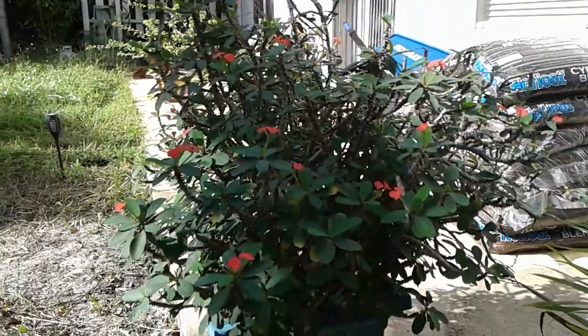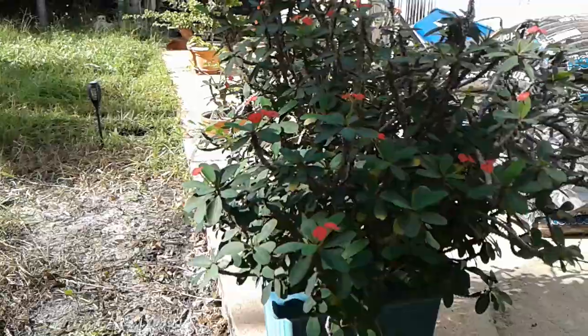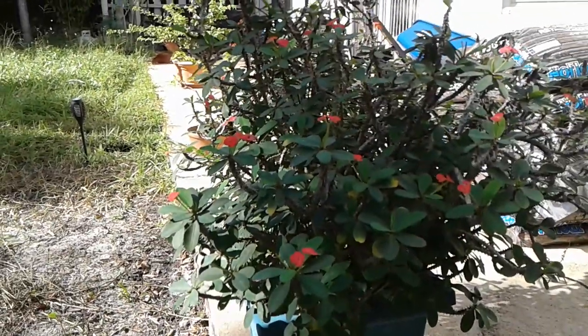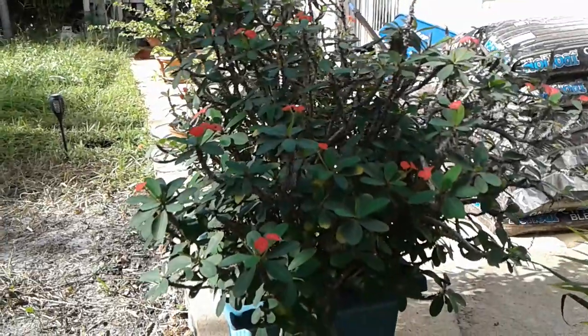I have it out here in full sun and I just love the sun it's been getting. It's been beating around because of the windy conditions we've been getting this summer and fall with all the heavy rain, so it's a surviving plant.